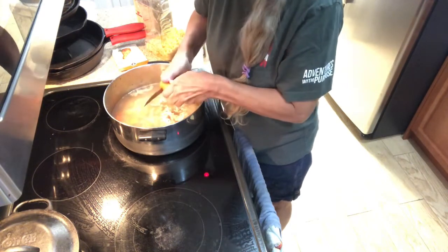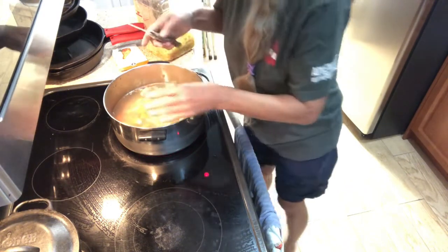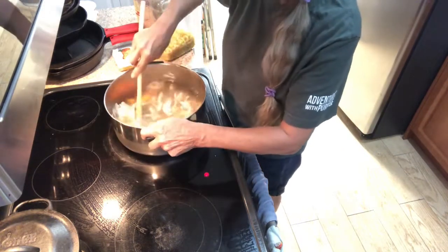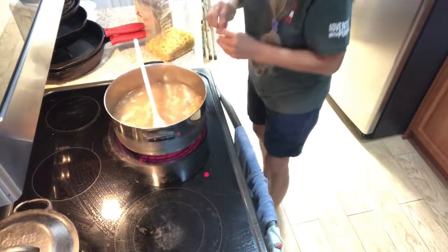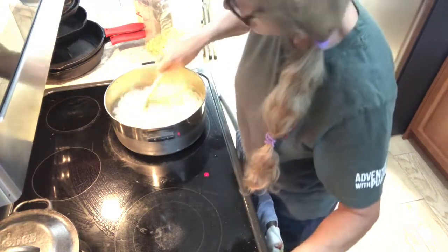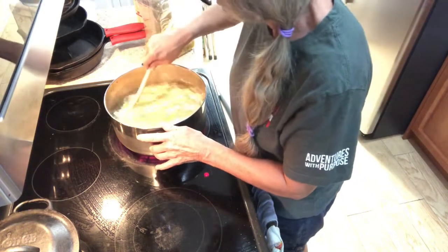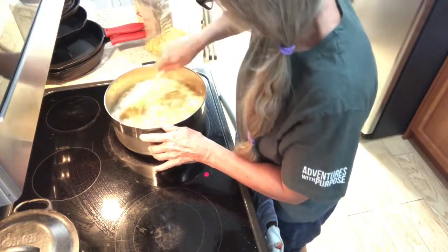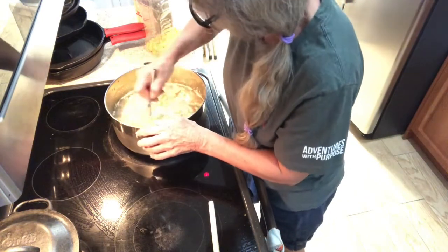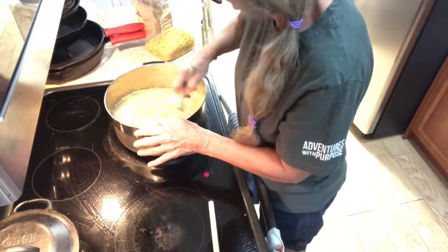Then you're gonna get a package of chicken gravy and place that in and stir that all around. Get that mixed up — once it heats up it'll dissolve a little bit better.